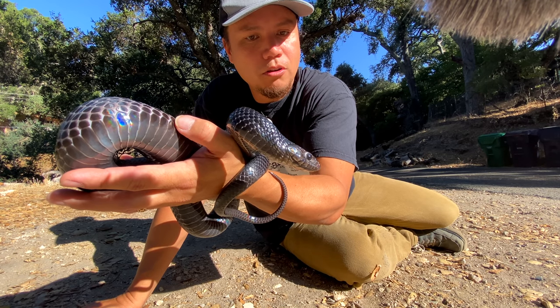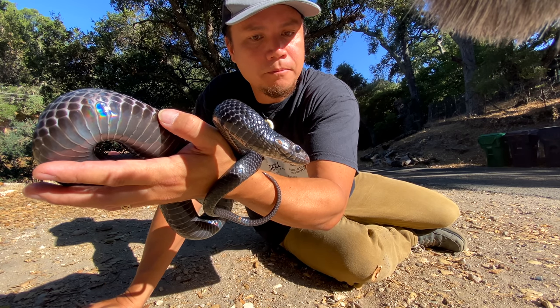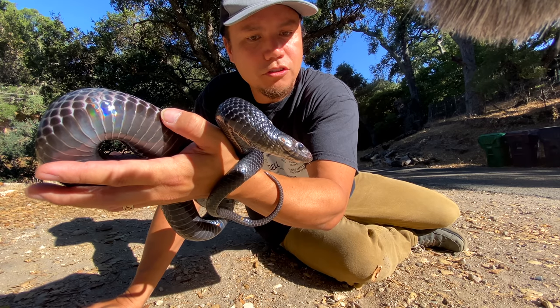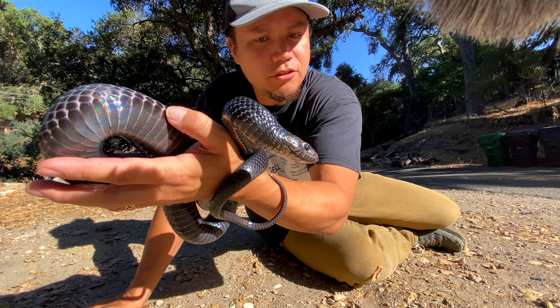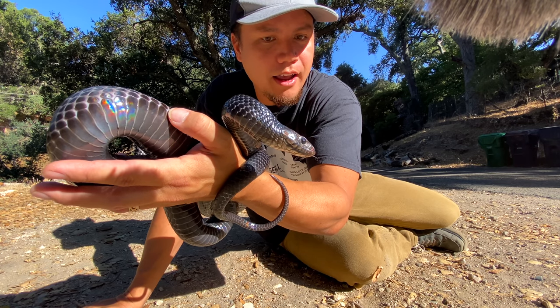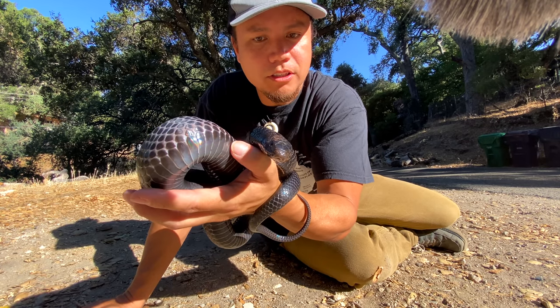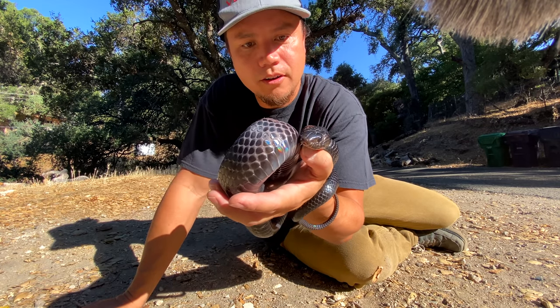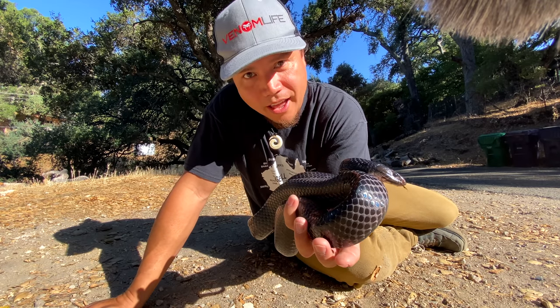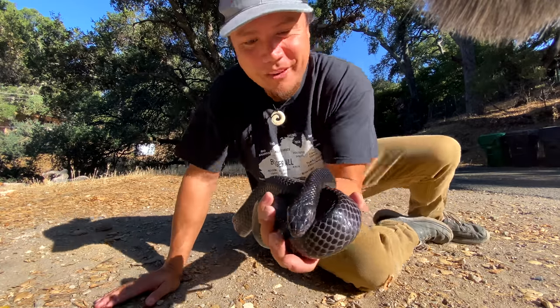She was doing this little tongue flick that's super slow — it almost reminds me of the way a rattlesnake flicks. See that little tiny, super slow tongue flick? It's a very controlled and interesting thing that I only see her do when we come out here. She never does this inside her enclosure. It's so cool to see, even though it's probably her being a little bit on defense. It's still really interesting behavior to observe.